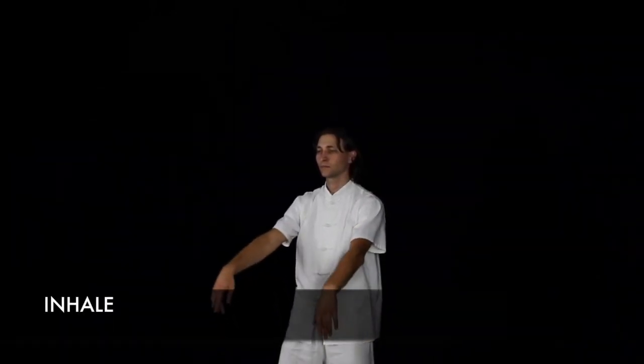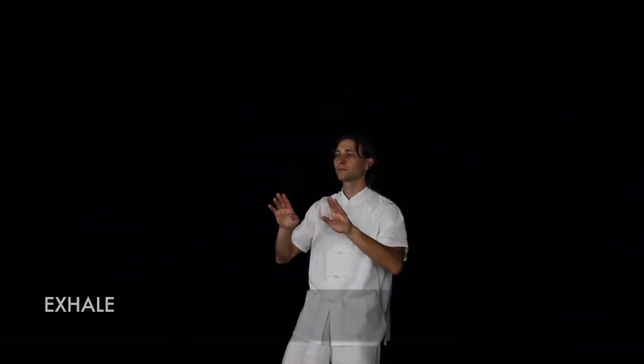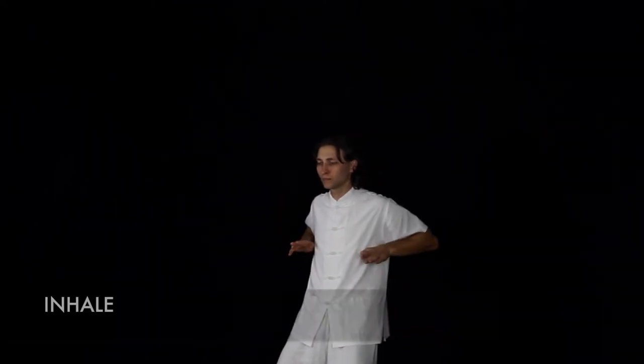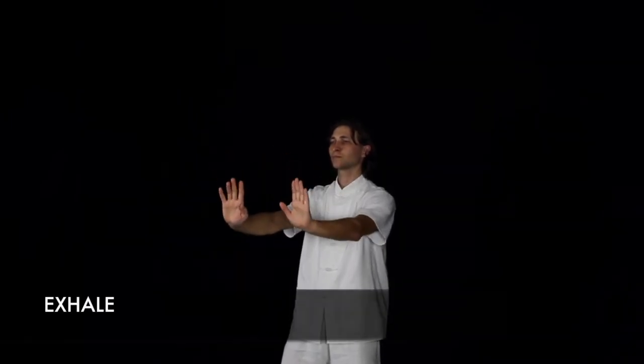Inhale as you bring your arms up, and then exhale as you bring your arms inward. Then inhale as you thrust your arms out again, and exhale as you bring them down.